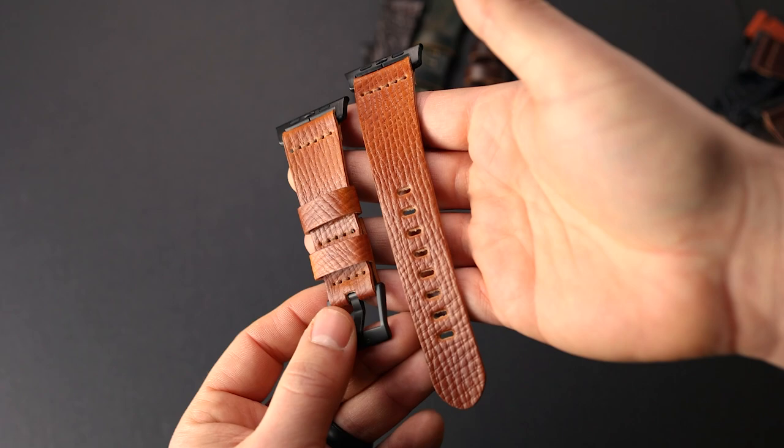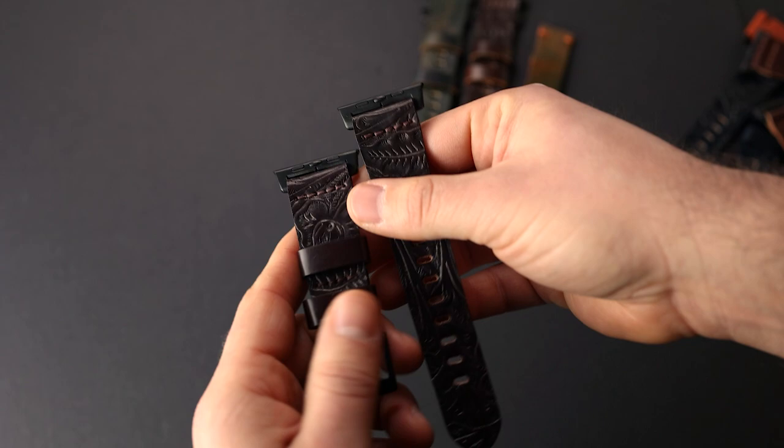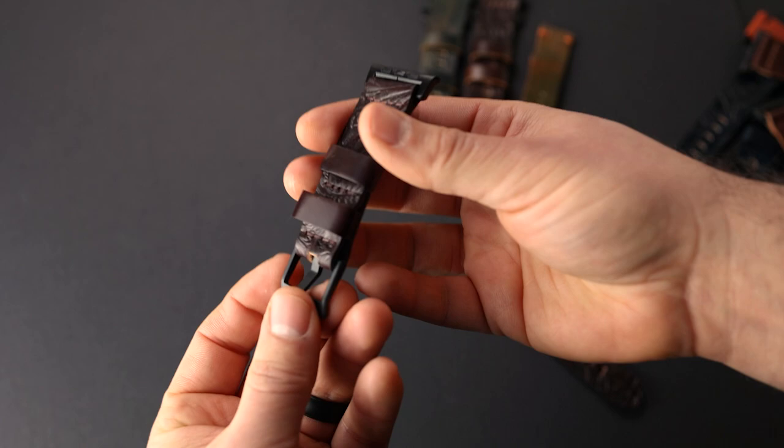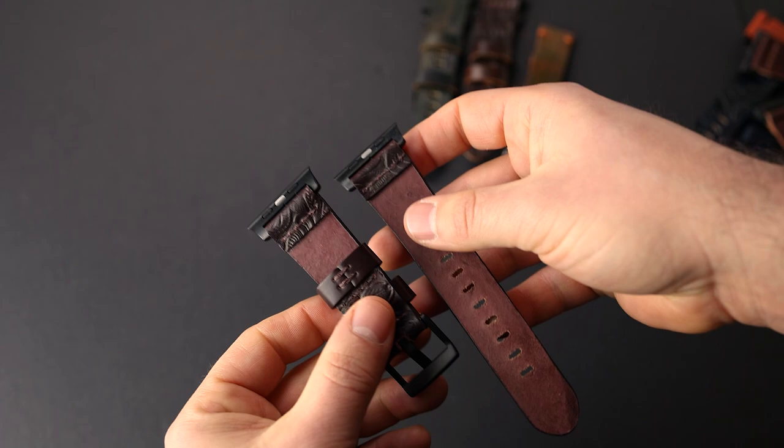Here's another Apple watch band — this is a box board amaretto shell cordovan, my favorite shell cordovan color, a little more orangey with some yellow vibrance to the shade. And here's another great western shell cordovan piece on the classic color 8 shell cordovan. We have the smooth color 8 shell cordovan keepers on this, which give a nice little contrast to that western texture. All of these Apple watch bands have black hardware on them.